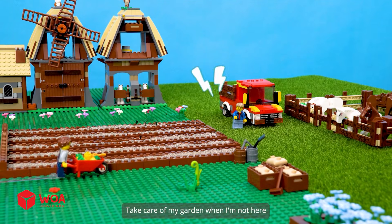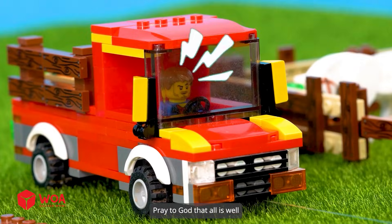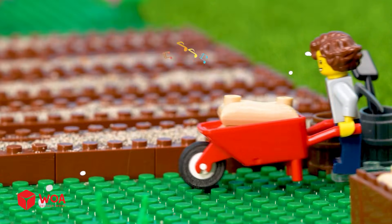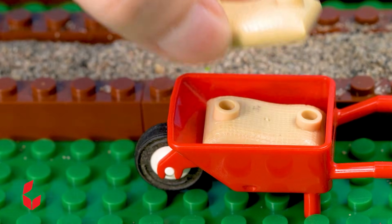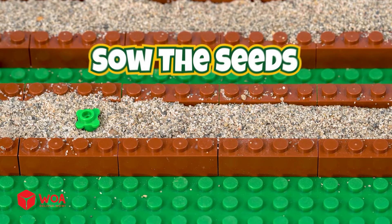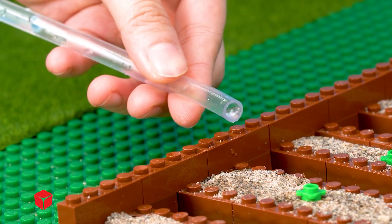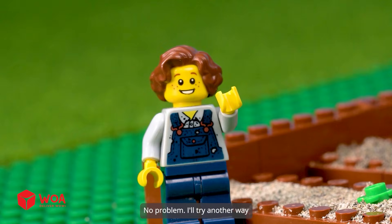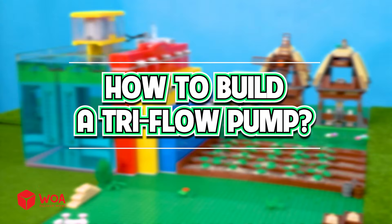Take care of my garden when I'm not here. Don't worry, trust me. Pray to God that all is well. The seeds — sow the seeds. Oh no, the water has run out! No problem, I'll try another way. How to build a tri-flow pump.